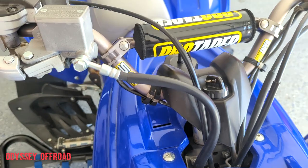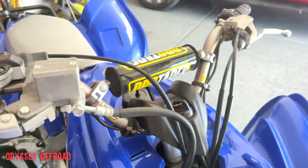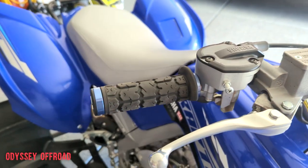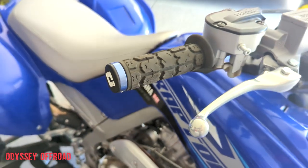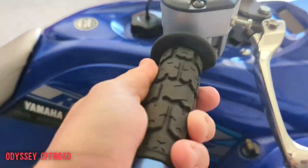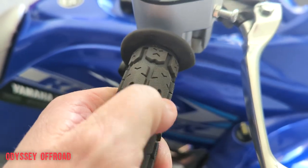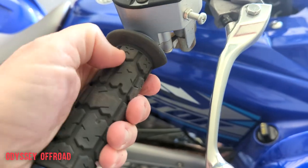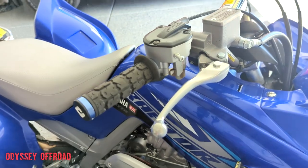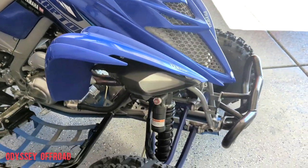Moving up, I've got Pro Taper bars - the standard SE 7/8 bars - so I didn't need to change anything on the steering stem; they just bolt right in. I have the ODI lock-on grips on here. I've had these grips on for about a year with a lot of usage and they're not really that worn. I do wear gloves, but these things take a lot of the vibration out, they're super soft, and I love them. I have them on every single machine I own.